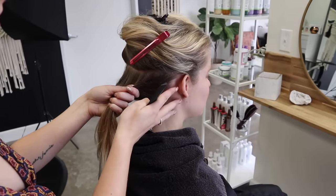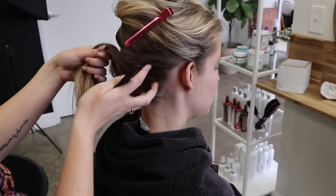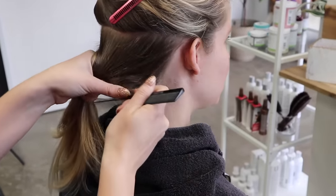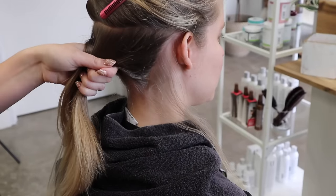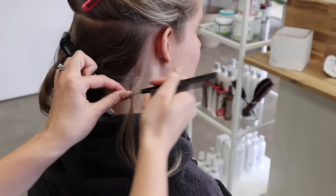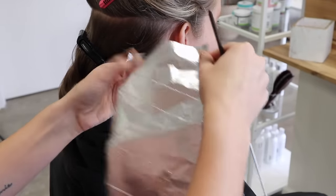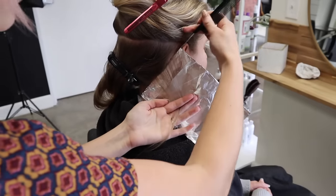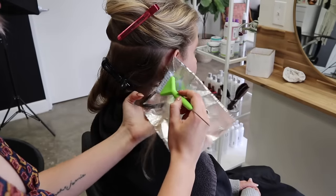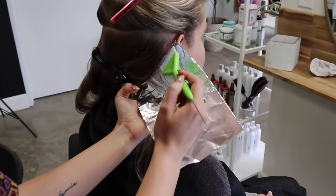One thing I really like with baby lights is that clients can pull their hair back and have a beautiful blend. We are doing a slight shadow root but still want brightness coming through. I take my first section — a tiny little baby light — making sure to get all the little baby hairs. It's really thin, not super thick, and I leave just a tiny bit of hair out. I personally prefer regular foils because they lock into place really well.